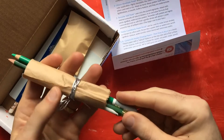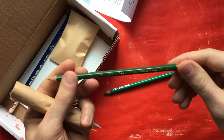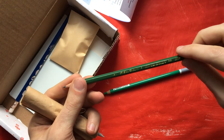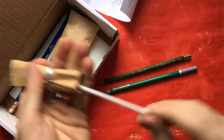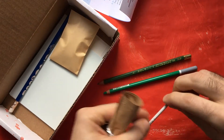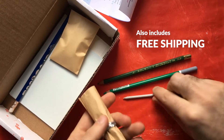We have our first little pack here. We have a Stabilo Carb Othello pastel pencil. We have our Kimberly HB pencil — that's kind of a middle grade of the density of the lead, so it'll give you some lights and darks with that one. We also have a paper stump, which is for blending the pastels. You can use it with pencil and charcoal also, so you don't get your fingers dirty and you have some control because of the fine point.